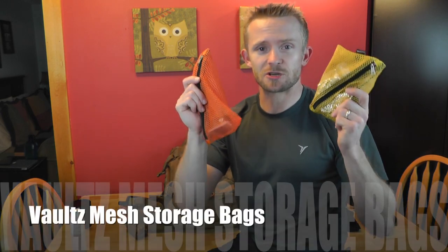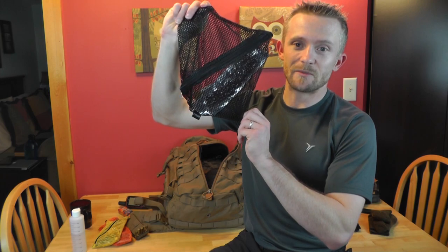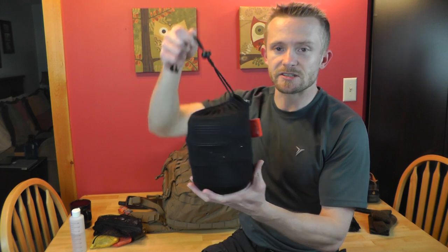I also have an empty Ziploc bag — you just never know when you'll need one and you won't notice the weight. These Vault mesh bags are fantastic — color-coded, different sizes, and they do a great job keeping my gear organized. I can open my pack and know exactly which bag has what. Speaking of food, in the mesh bag for that trip I had a Mountain House meal — beef stroganoff, which is fantastic and super delicious — plus some additional snacks.